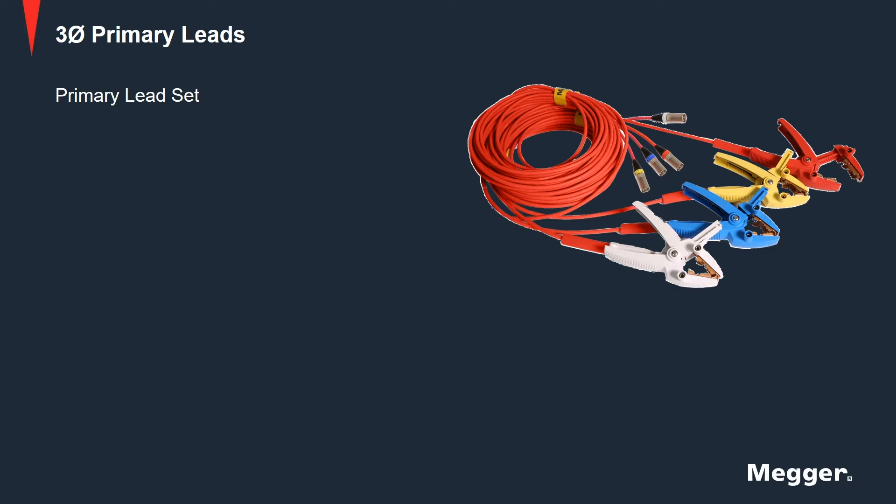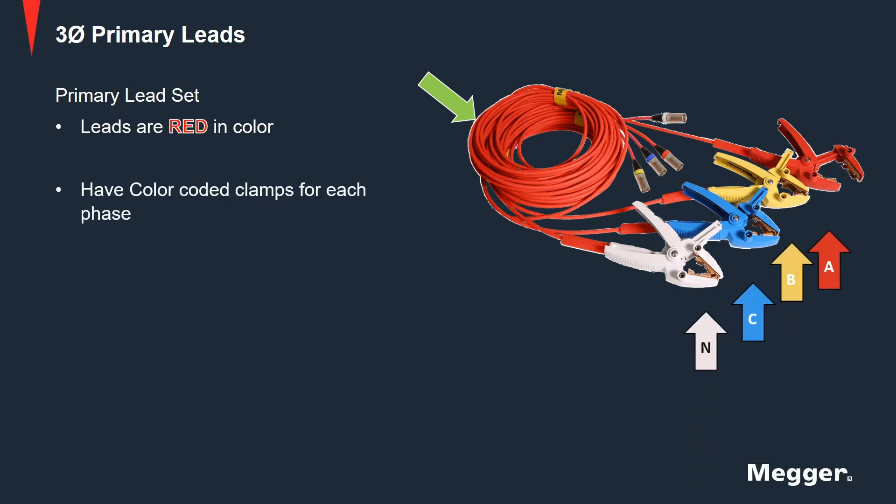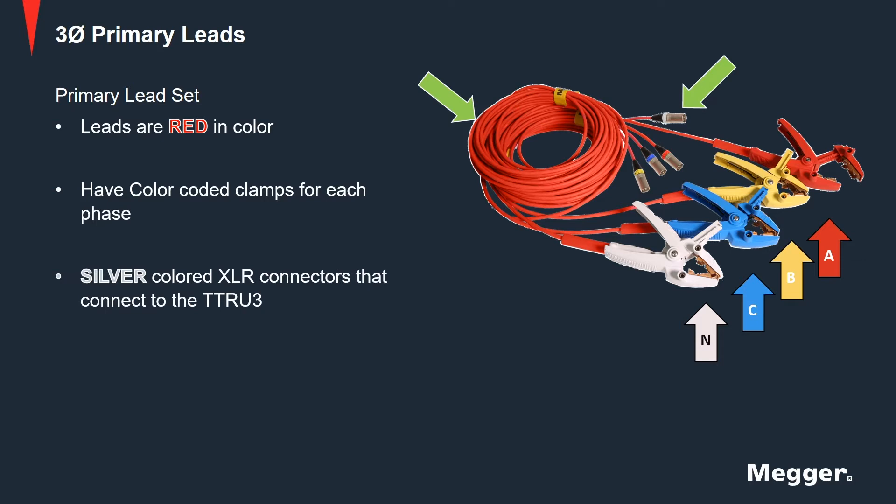Let's look at the primary lead set. The leads are red in color. They have color-coded clamps for each phase and have silver-colored XLR connectors that connect to the TTRU3 end.